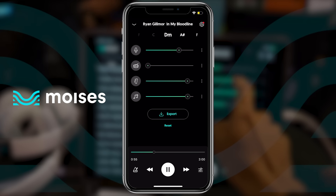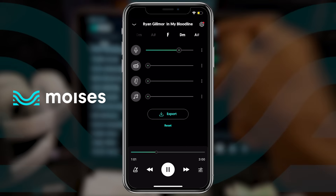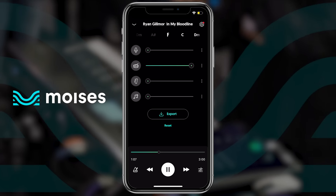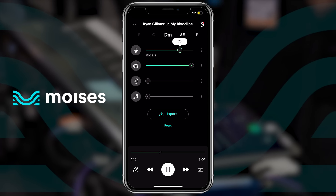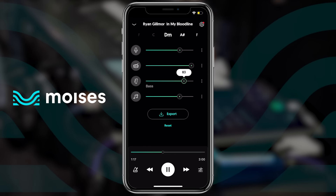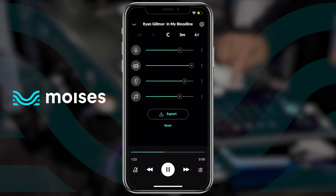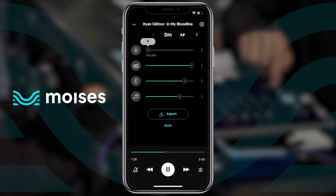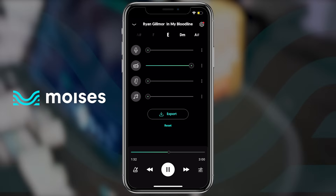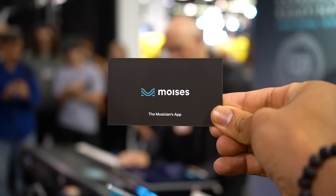You can isolate the voice, guitars, bass, and of course drums. You can listen to specific drum parts in detail and understand exactly what they're playing. Or you can create your own drum tracks and get creative. If you want to try Moises, the app is free and you can download it via the link in the description. Thank you Moises for sponsoring today's video.